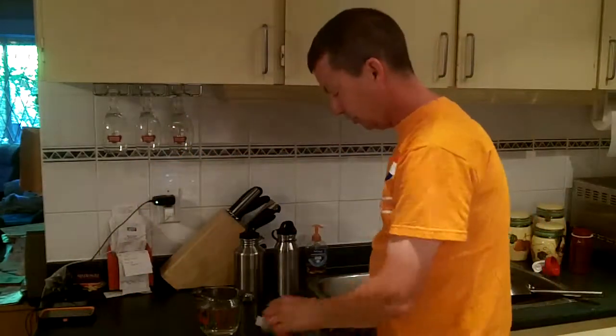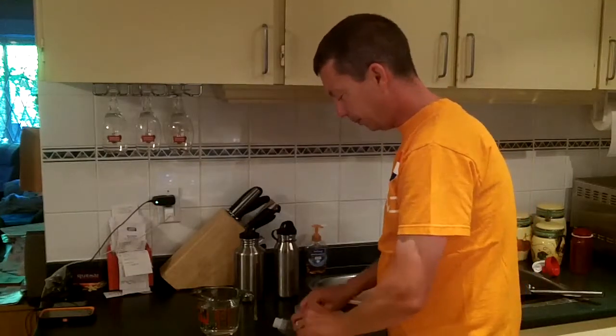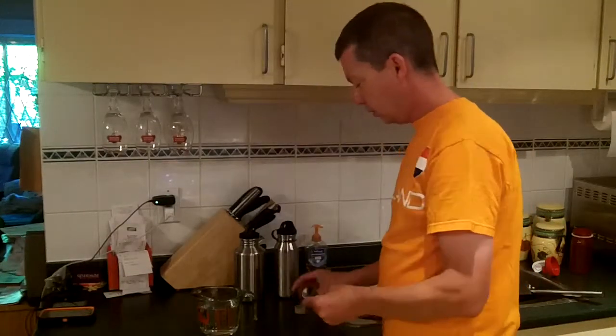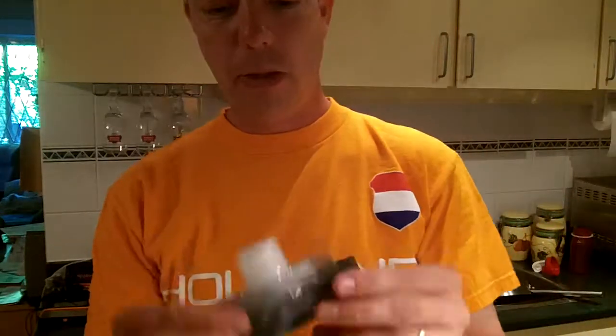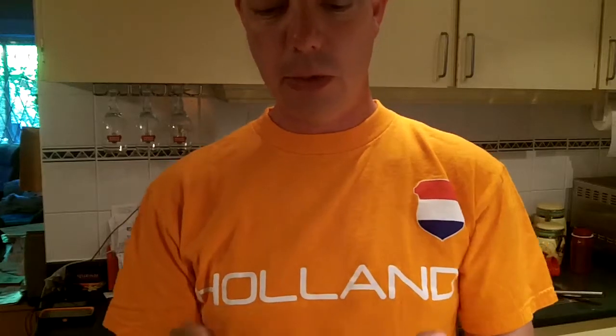So now I'll show you just very briefly — I'll wind it up real quick. And you're back to a very small container, which you can refill wherever you need to.